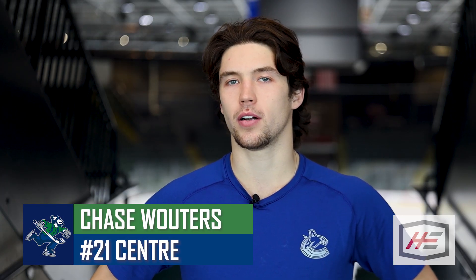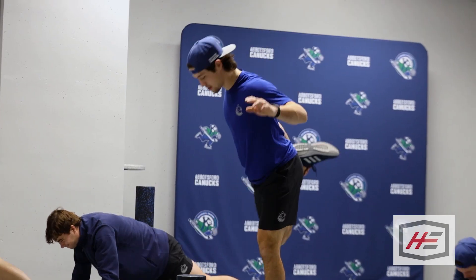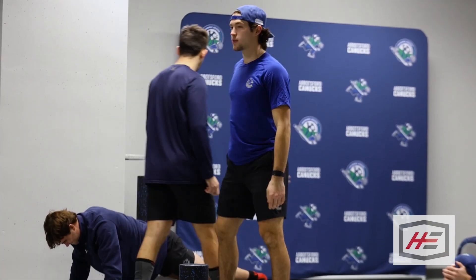Before practice I do a lot of foam rolling, a lot of stretching, and then our skating coach Mackenzie Braids got me on a program to help with some on-ice skating stuff, so I'll do a lot of that — a lot of band work and some posture and structure things.